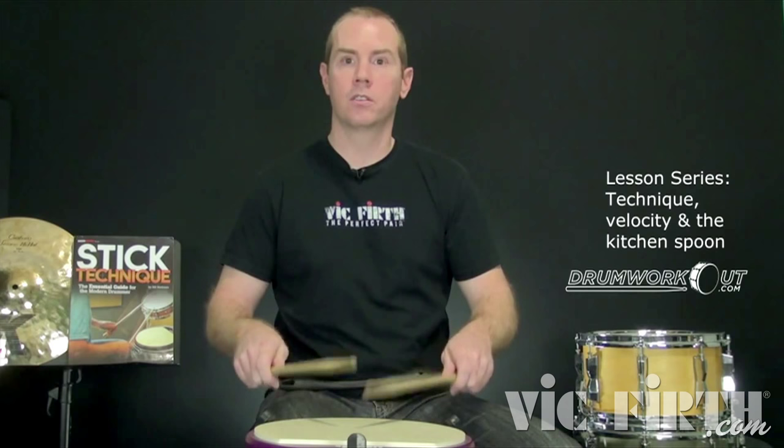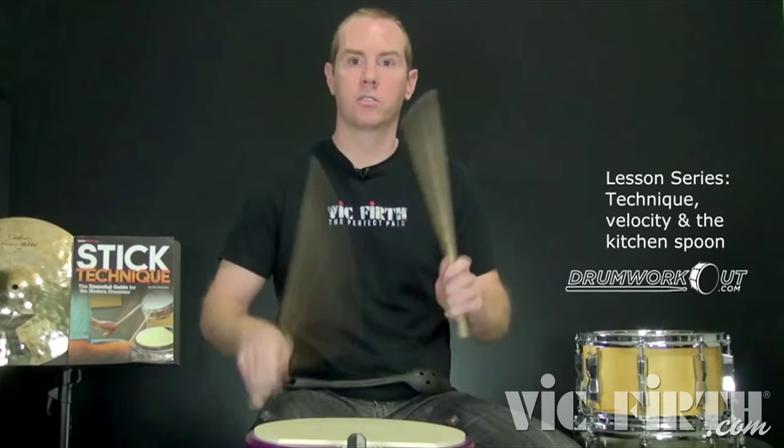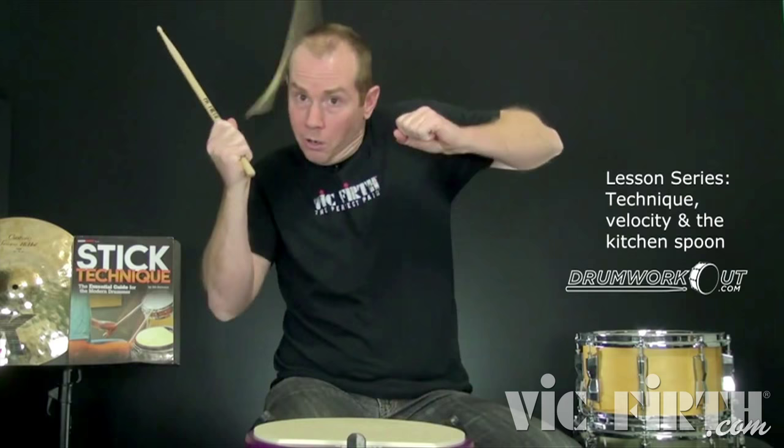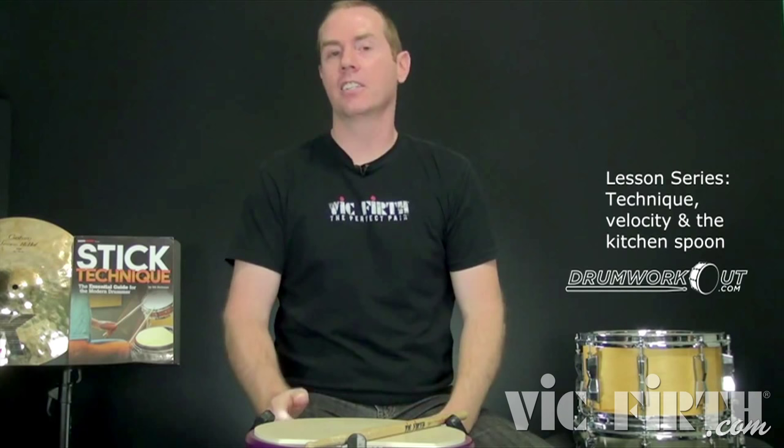I wanted to think about different velocities of strokes. Velocity is speed. So if I play slow strokes, I can play low and slow, very light. I can play faster. I can play even faster strokes. The stick height was directly affecting the velocity of the strokes, because it's not about playing hard, it's about playing big. There's another lesson all about that.